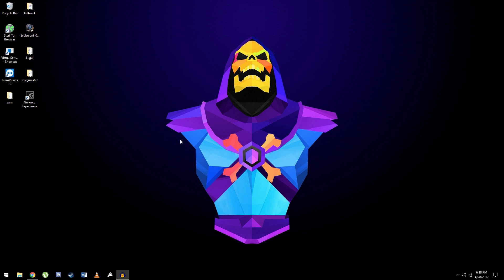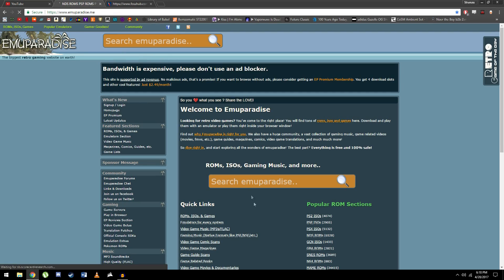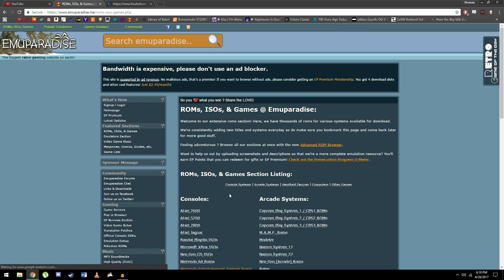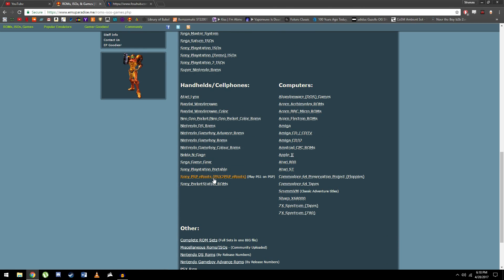What you're going to want to do is go to emuparadise.me, scroll down to the ROMs, ISOs, and games link, then scroll down to Sony PSP eBoots.